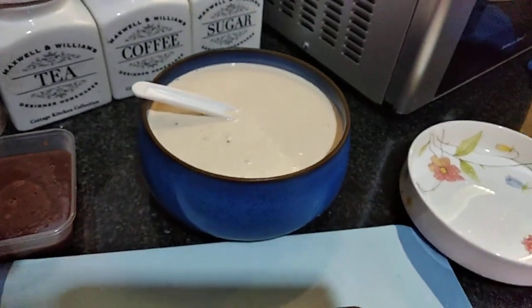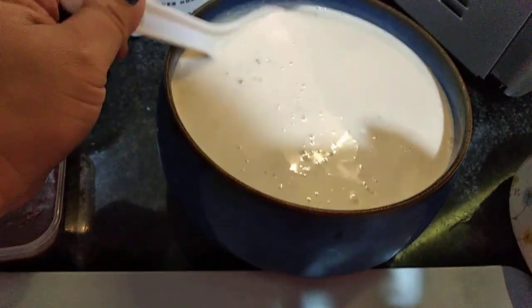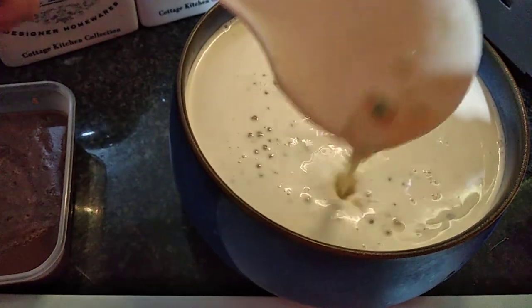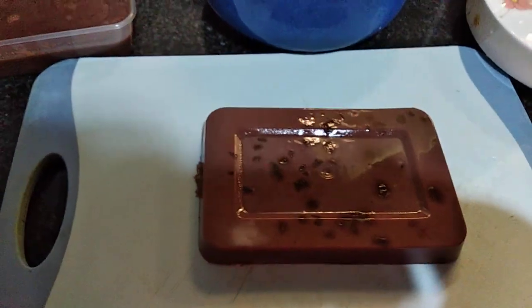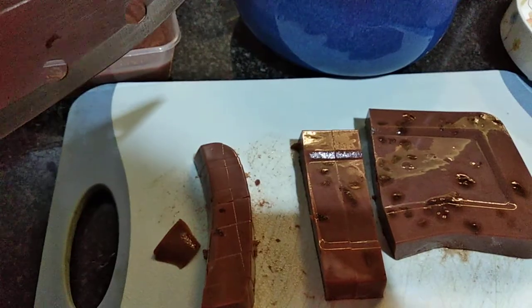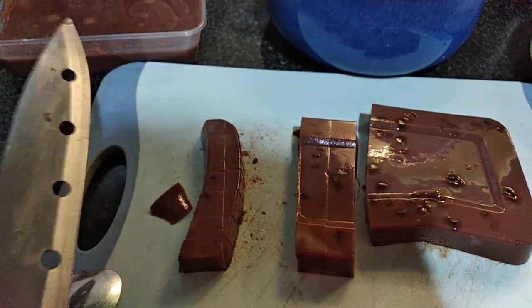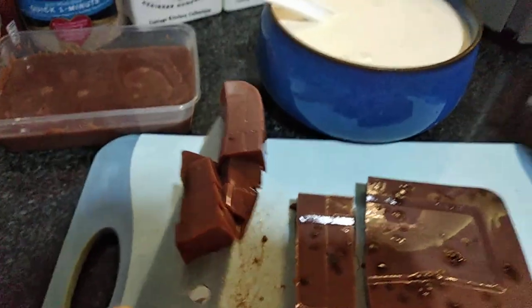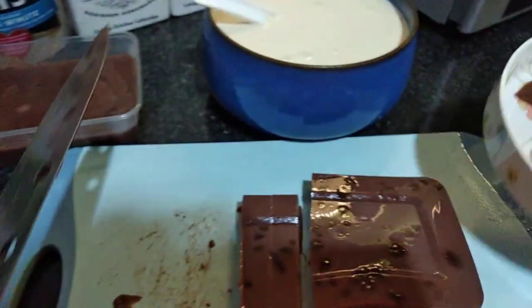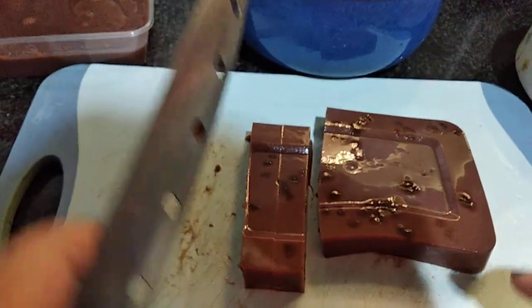The sago has softened now and I've already added it into the bowl — these are the colorful sago pieces. What we're going to do next is slice the Milo jelly. We're going to slice it into cubes and put it in a separate container or bowl, then after that add it to the glass.